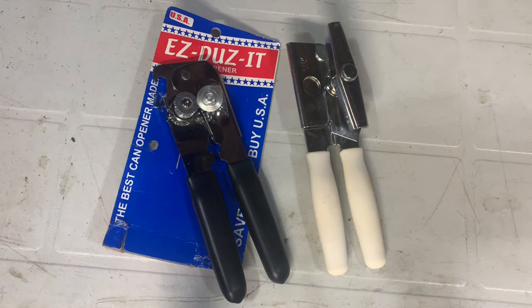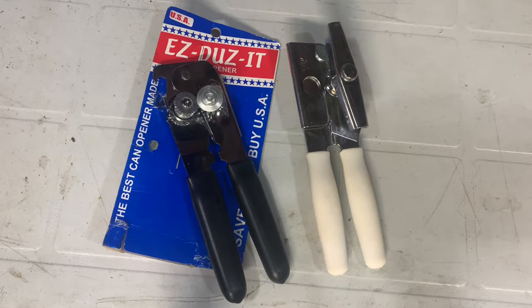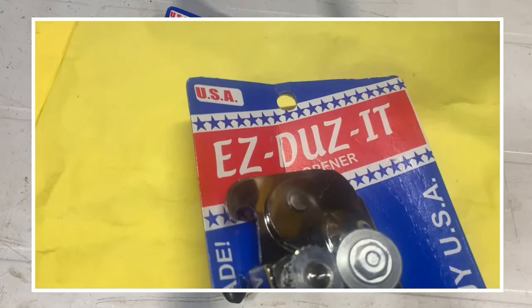For the record, the only thing that pisses me off worse than a can opener that doesn't work is a shopping cart with one bad wheel that sticks. When I was writing the script for this video, I thought I hadn't had one of those in a long time — then I went to Walmart the other day and sure enough, I had a shopping cart with a sticky wheel.